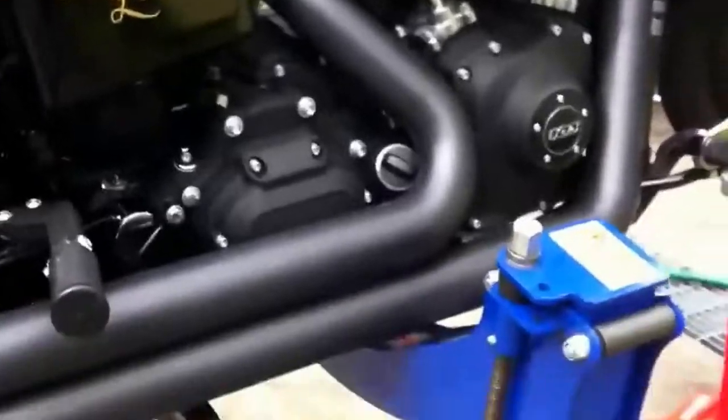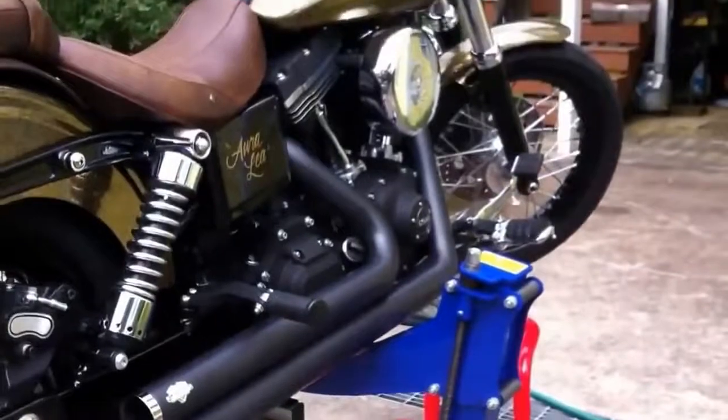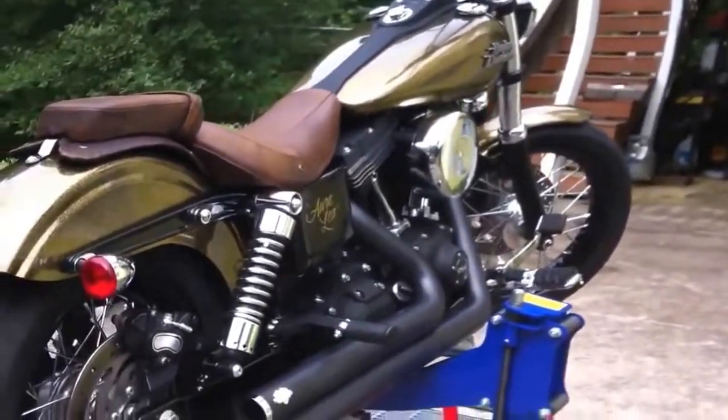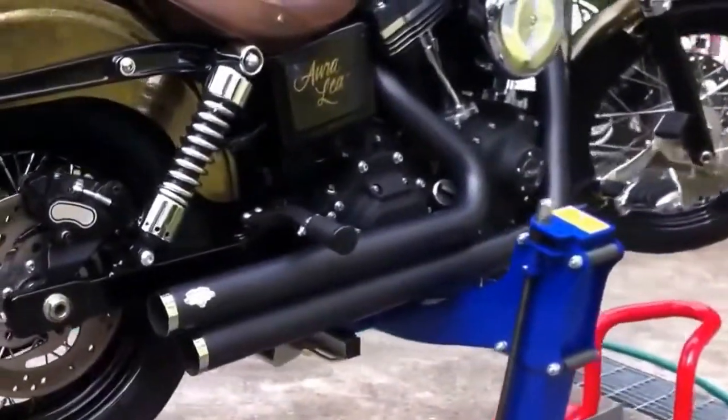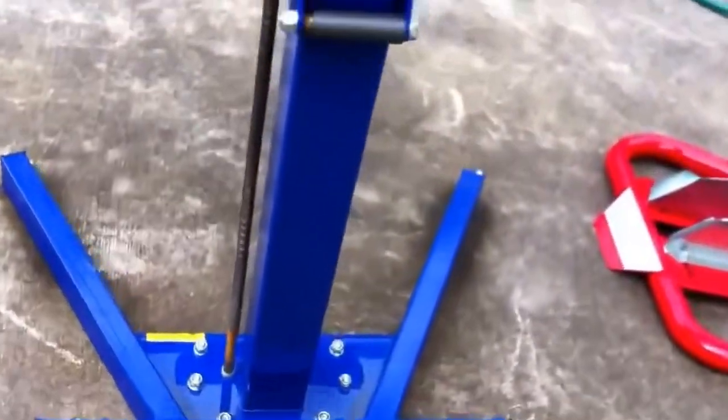People have asked me about this EZ-Riser lift right there. One of the concerns they have is that it's just not stable because it doesn't look like it could possibly be stable. But it's all about geometry — it's all about science. Everything, all the weight goes right through that post into the earth. The earth is holding this motorcycle.